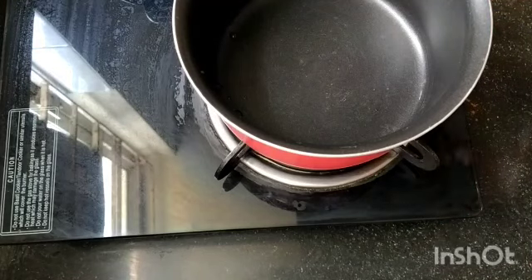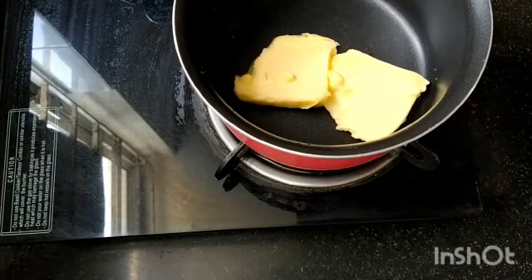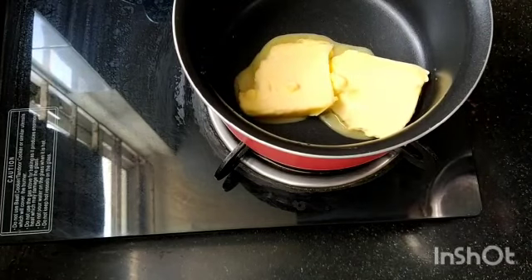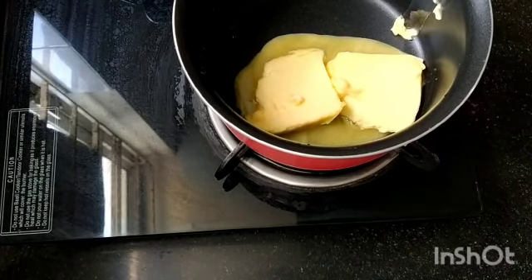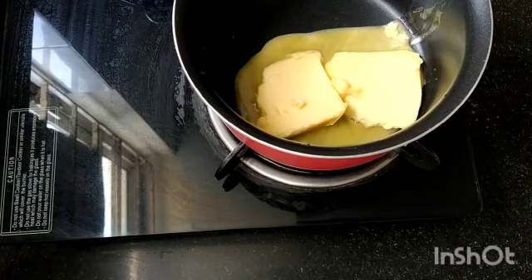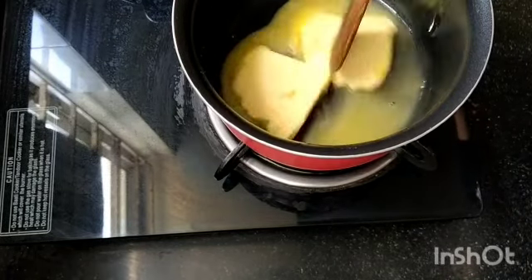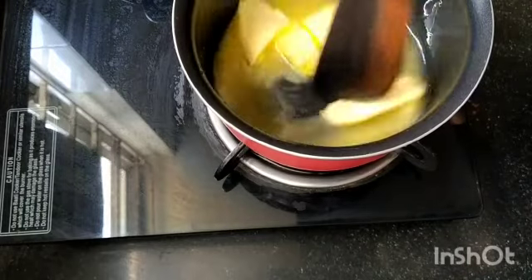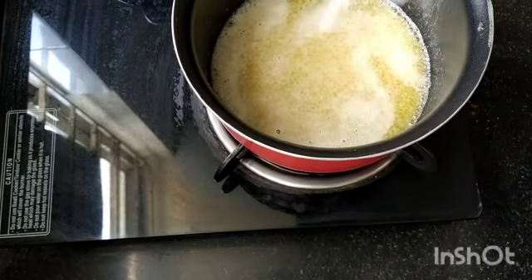First, we're going to start by getting a pan and putting that on a stove. Then you want to add some butter — all the measurements are in the description box down below. Add your butter and let it melt completely. You want really soft, completely melted butter. This whole recipe is done in just this one pot, which is very nice.